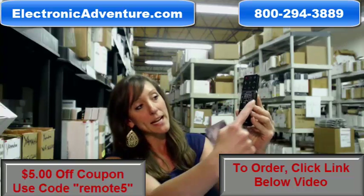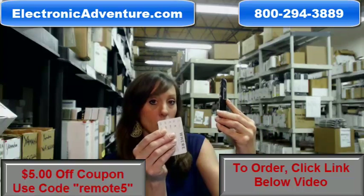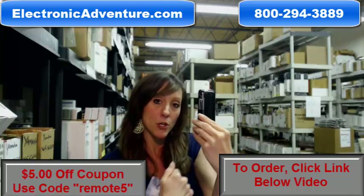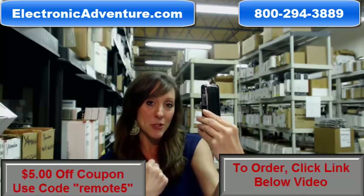On the right hand side of your new remote, you're going to see a little wedge where you can actually insert a credit card or very thin object to push in and wedge open the back portion of your remote control, which is where you can install your new batteries. Watch quickly while I demonstrate briefly.